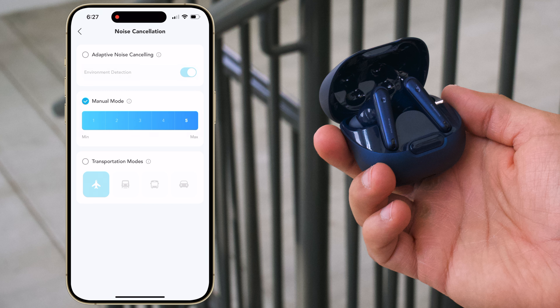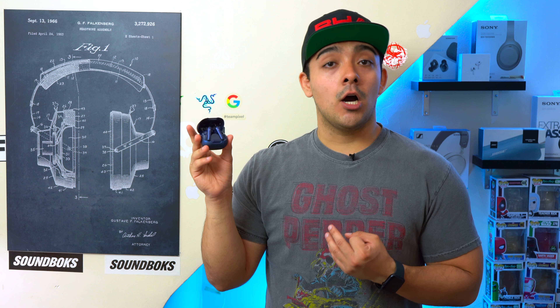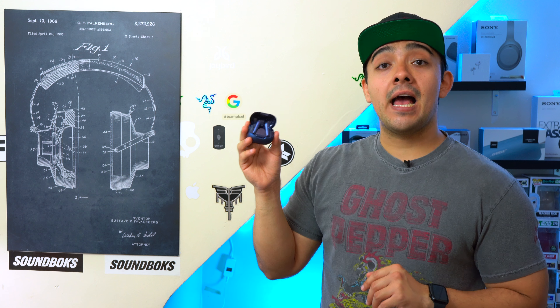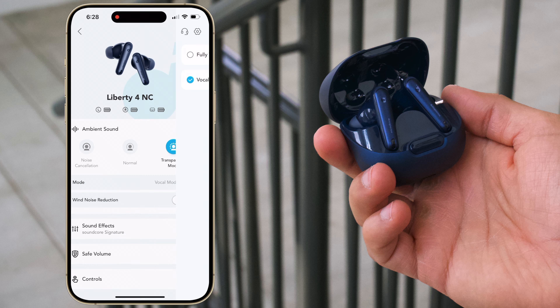You can also set the ANC into manual mode and manually select how much noise you want to block out, because sometimes blocking out too much noise can be a problem. Personally, I only use active noise cancellation when I have to — what's really important to me is the quality of the ambient mode. The Liberty 4 NCs have a decent sounding ambient mode. I just wish it were a little louder, but it gets the job done. There's no constant hissing in the background, and the microphone does a really good job of blocking out wind noise when walking outdoors. Through Soundcore's app you can also make it so the earbuds focus on letting in people's voices.